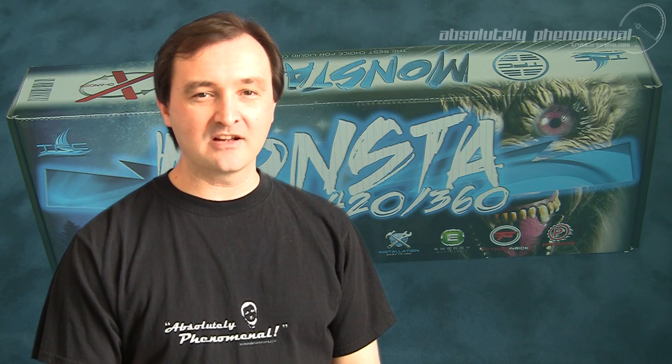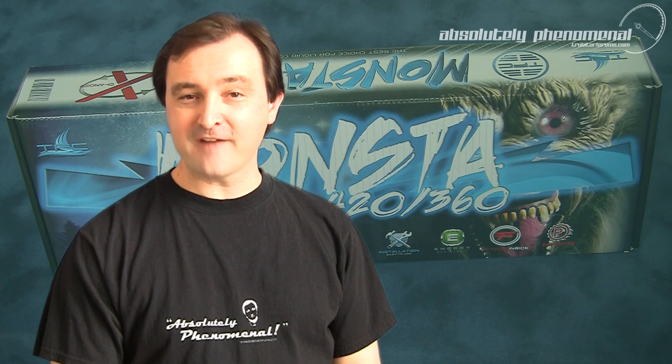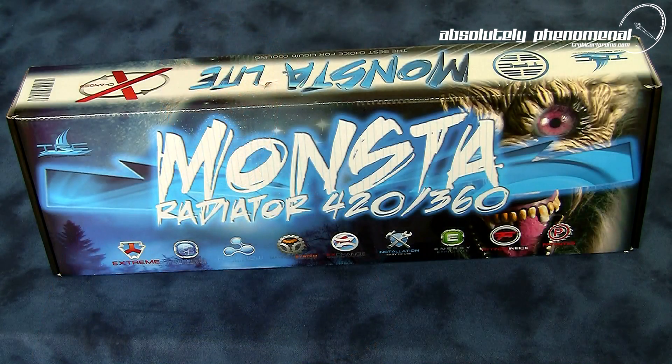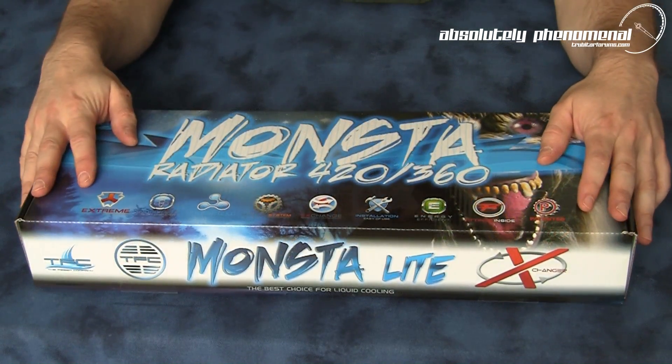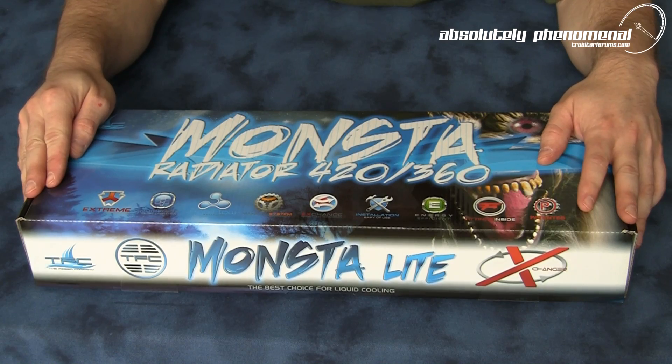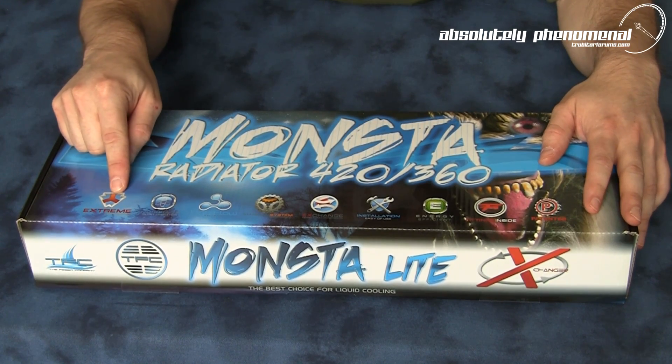Hi, welcome to Troubadour's videos. Today we're going to be taking a quick look at the new Phaser Monster Light Radiator, and here it is. This is the Monster Light Radiator for 2360 from the Phaser company. This is an extreme radiator.